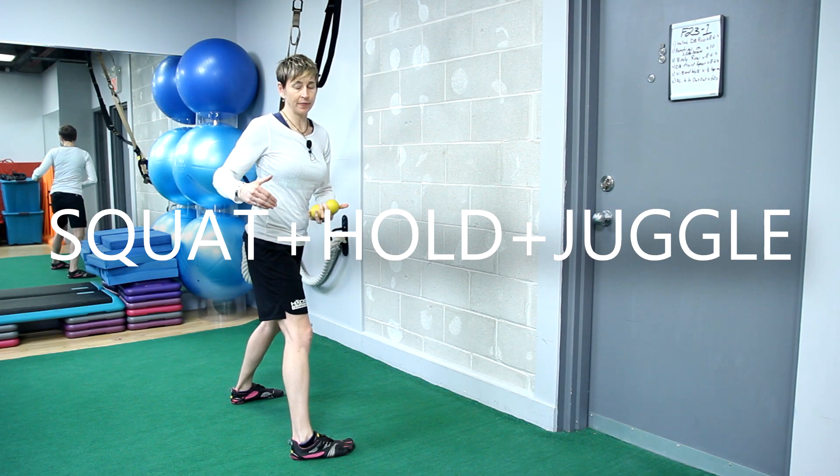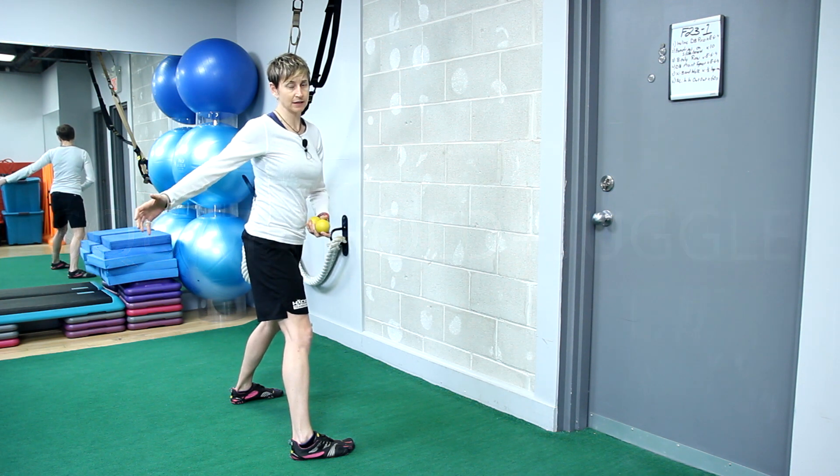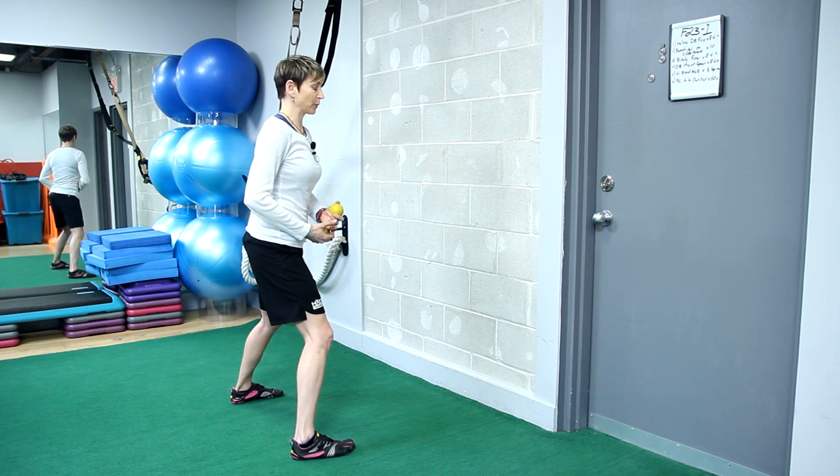We're going to move from one thing to the next, so make sure everything you need is close by. It's not like there's a 10-second rest in between — you're moving from one pattern to the next to the next. By now your legs should be burning pretty well.